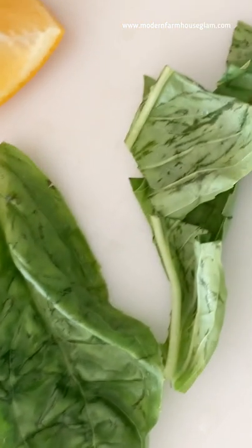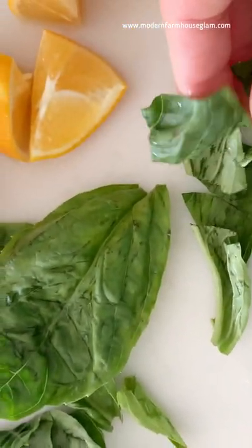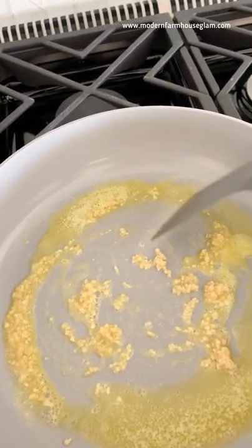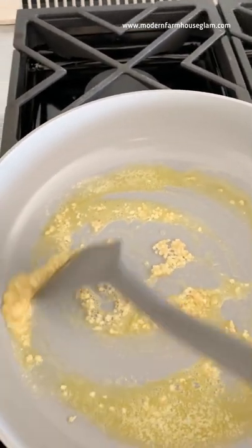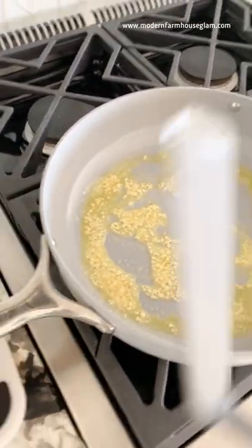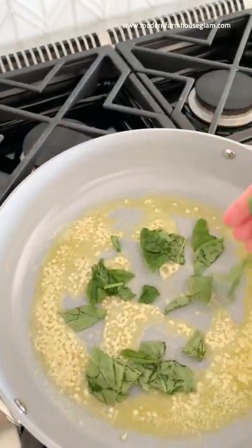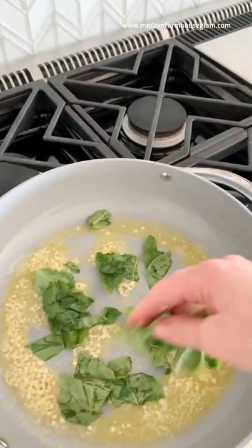For the fresh basil, I did about eight large leaves — these were pretty big — and then just a rough chop. In my large pan, I did about two tablespoons of butter and then a heaping tablespoon of minced garlic. We're going to keep this on medium so that the garlic doesn't burn, and same with the basil. We're just getting this sauce going, and we're going to save the fresh lemon for the very end.